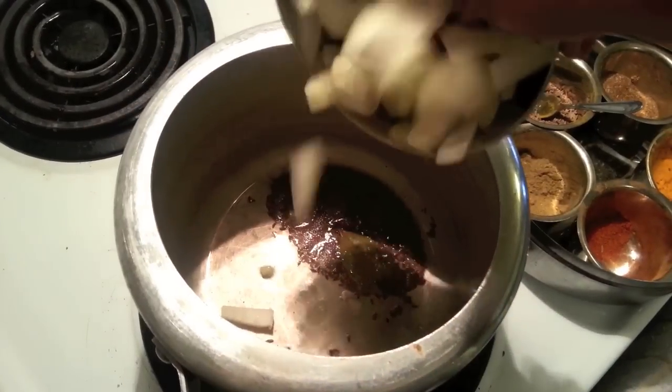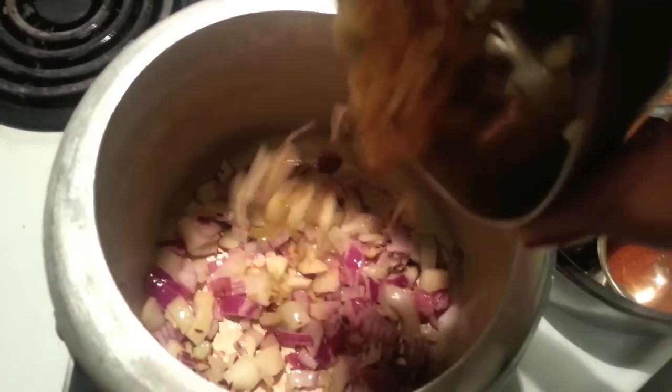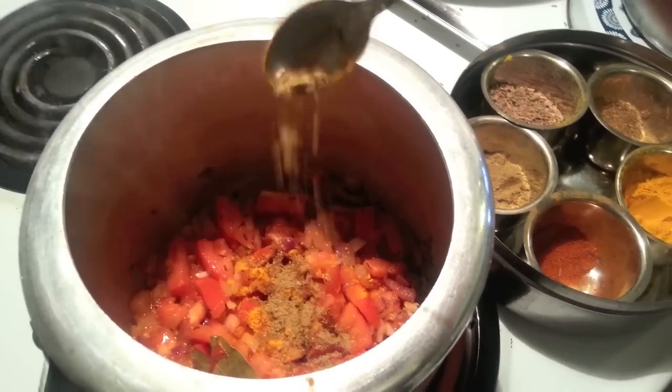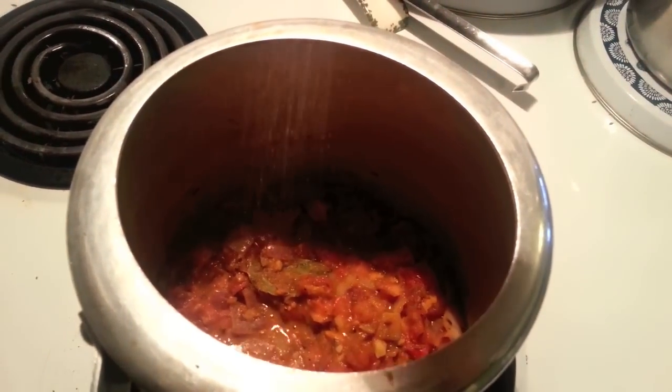Then add the bay leaf, followed by the onions, garlic, ginger, and then the chopped tomatoes. You can give that a stir to make sure that everything is thoroughly combined. Then add the rest of the dried spices, followed by salt.